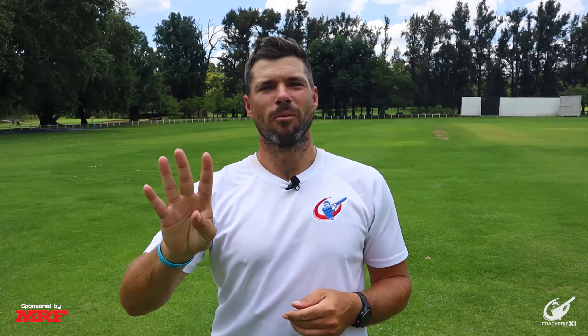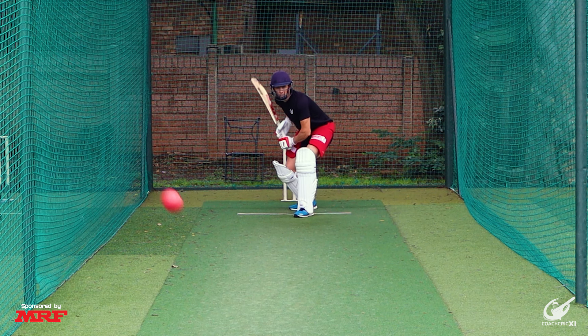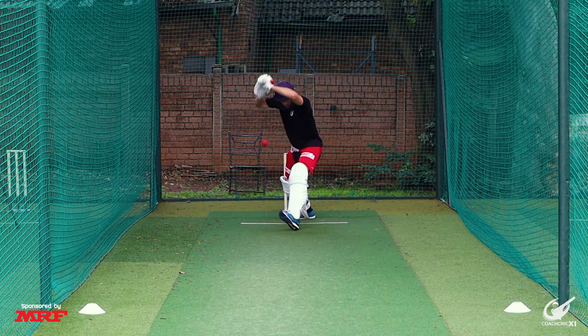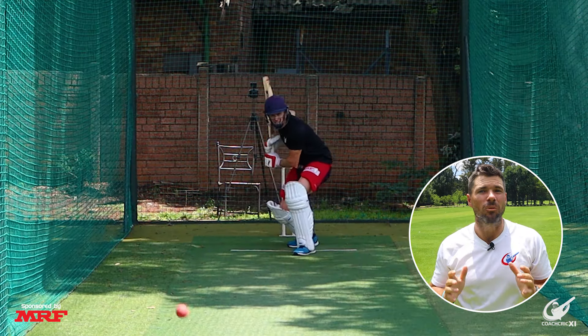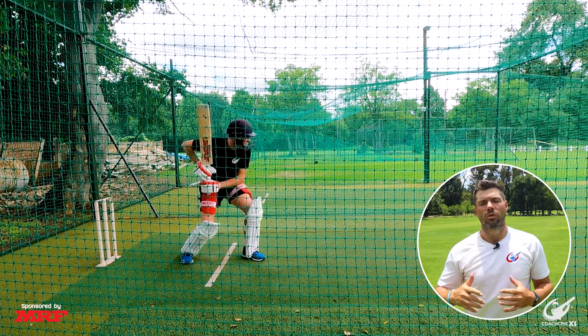Tip number four is to not play at unnecessary balls and to know where your wickets are. Leaving the ball has always been a big part of any top order batter facing swing. This goes hand in hand with knowing where your stumps are. The deliveries you want to leave are those you're uncomfortable playing that have no chance of hitting the wickets. Always look to play deliveries in this order: look to hit a boundary; if you can't, rotate strike; if that's not possible, leave; and if you can't do that, defend. Leaving will always be above defense as it's simply that much safer — there's no chance of nicking off.